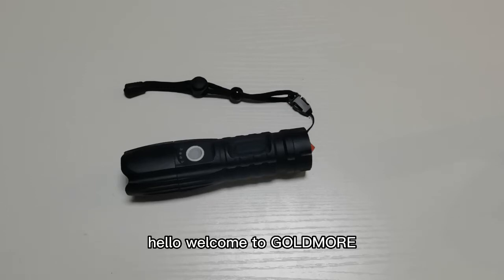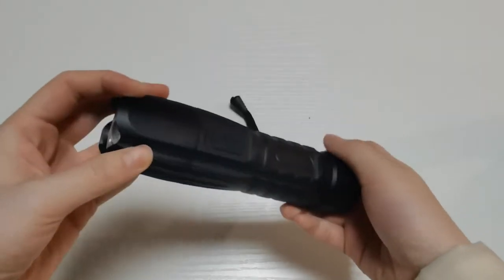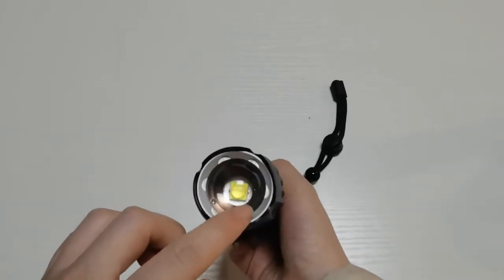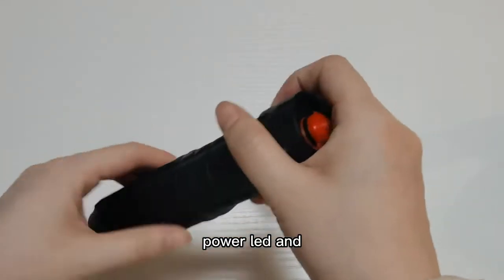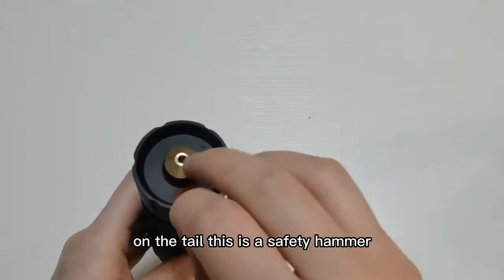Hello, welcome to Golden Mode. Today I will show you one multi-functional flashlight — it is this item. The model comes with a very big power LED, and also has a safety hammer on the tail.